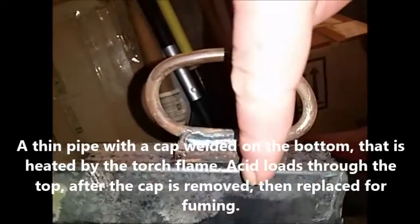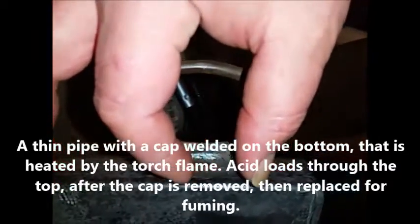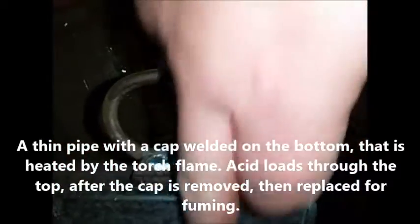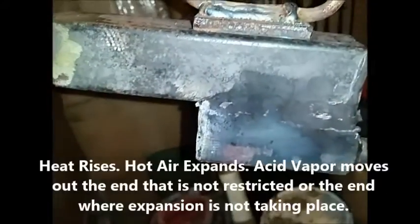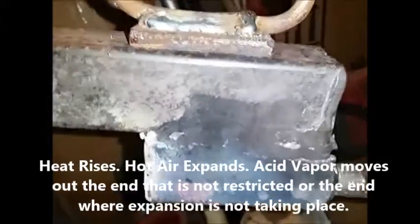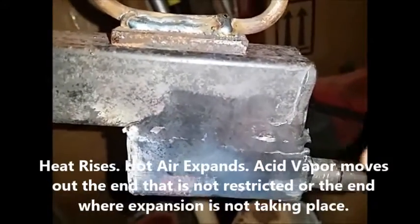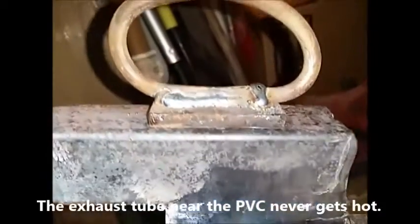Two pieces of square tube — I think inch and a quarter — got one welded on top of the other. There's a little cylinder piece of pipe with a cap welded on the end that goes right down through here to the bottom. Then this torch is going into a little half-inch piece of black pipe, which heats up that cylinder.